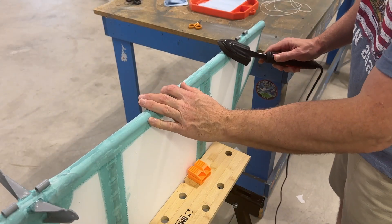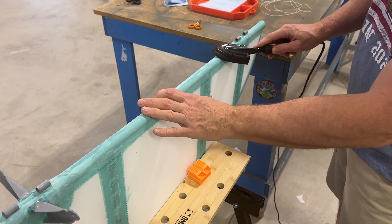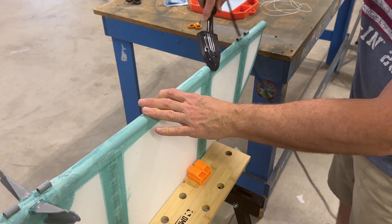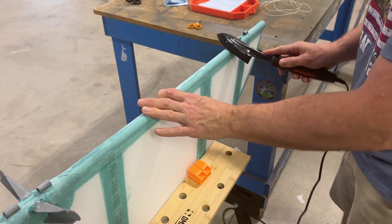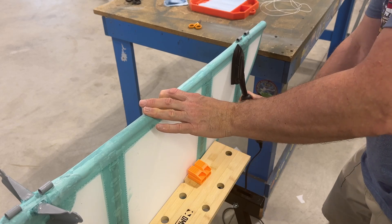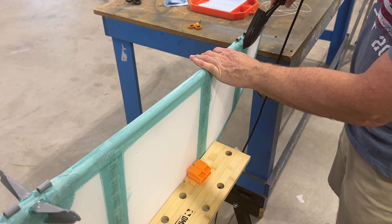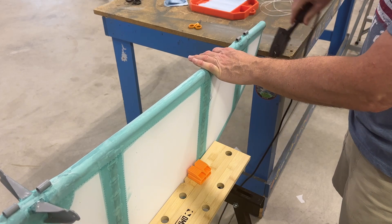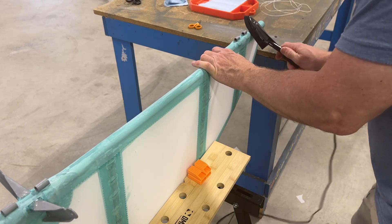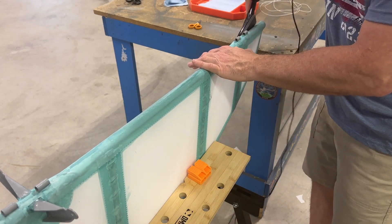Now I'm doing just what I said. This has been sitting overnight, so the glue is 100% dry. I'm just going to go over the whole thing here and iron out any little bubbles, ridges in the glue, or anything like that — any kind of imperfections. It just kind of smooths everything out and makes it look really nice.